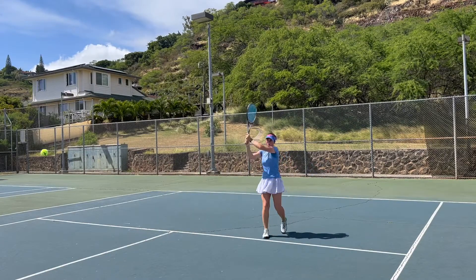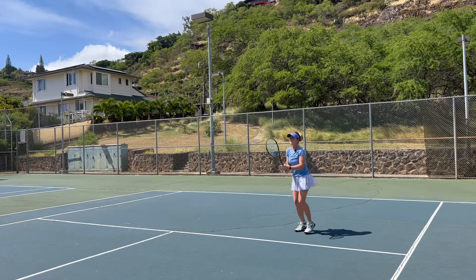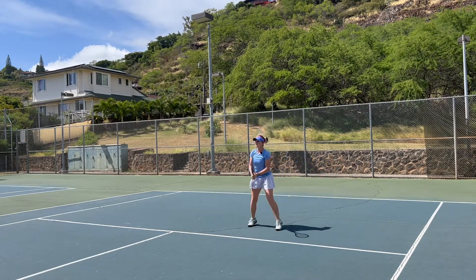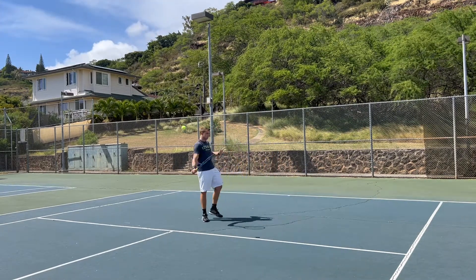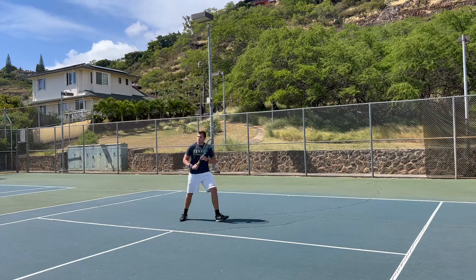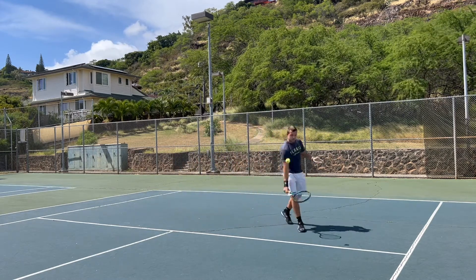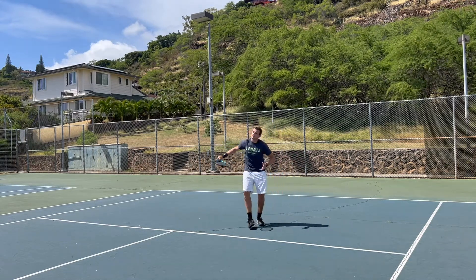Here we're going to the backhand side — same thing for Kata, she's trying to get her feet moving, trying to get her swing to be complete even though she keeps her swing a little bit more on the shorter side on the backswing. You can see for me here I'm trying to warm up a couple of different shots, starting with a slice first, trying to find a couple of nice slices just to keep my rhythm going.